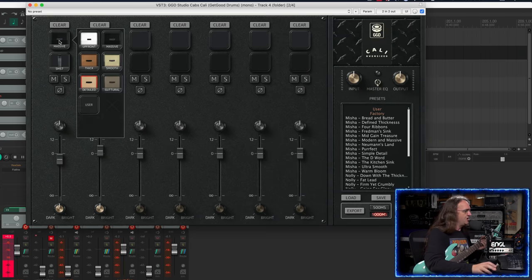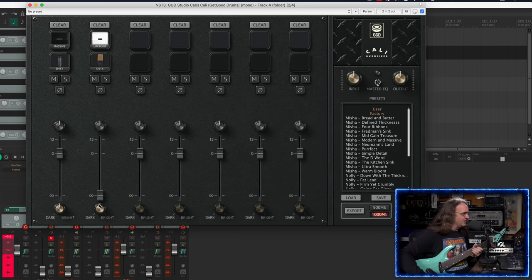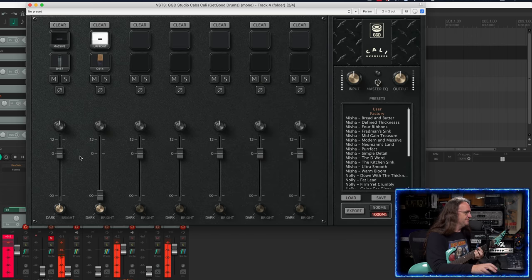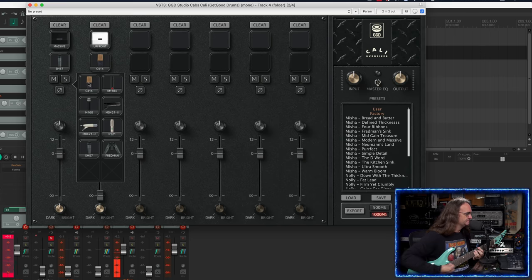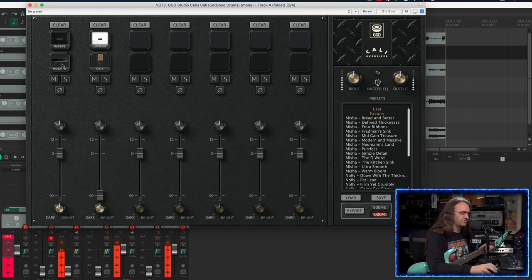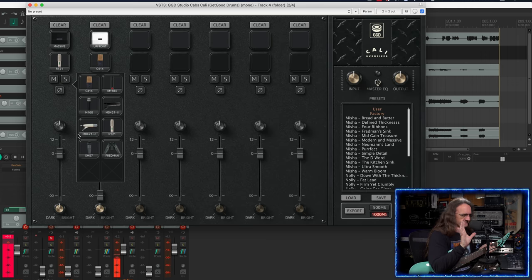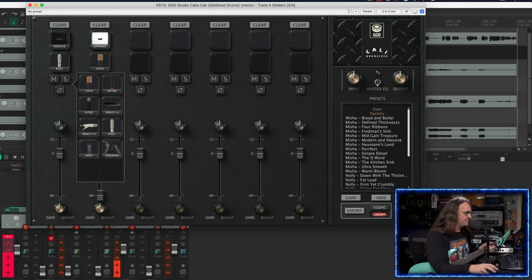We've got this amazing plugin here — we've got six cabinets to go through. If we just solo one of these up, I'll take you through this real quick to show you what's available. Did I mention this plugin's only going for like $40? Right now it's normally $50, but I think it's going for $40 over on the Get Good website. So we get a bunch of mics to check out: the 414, the 184, the 160. Not hearing a massive shift in tone here. Except for the 421 — that's always the ice pick in the forehead — and apparently a vintage 421. Then there's the R121. He may not have placed these microphones perfectly for each instance, so I'm not going to debate that. We've also got a 57 and a Fredman technique as well, which is one of my particular favorites.